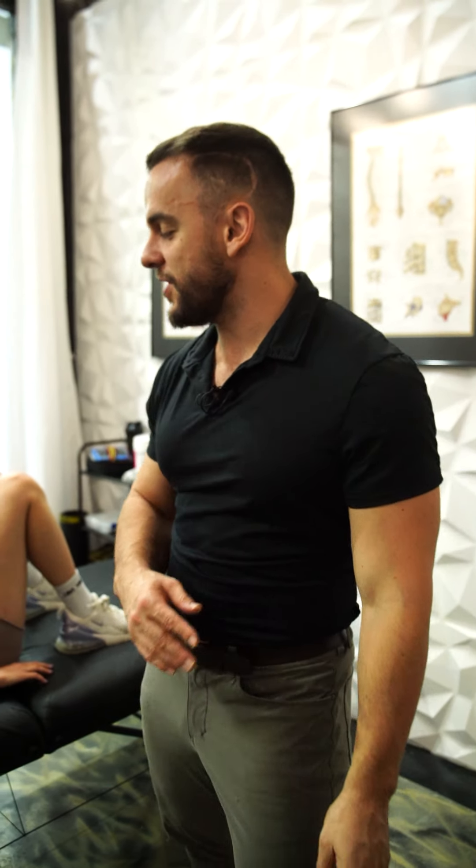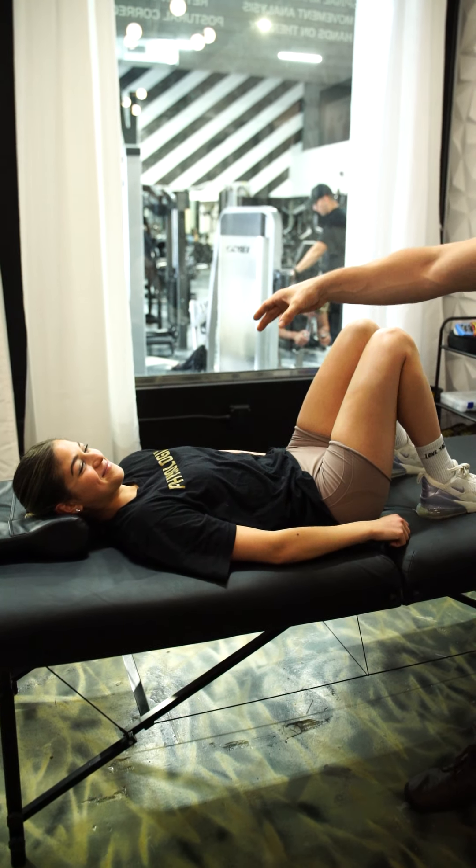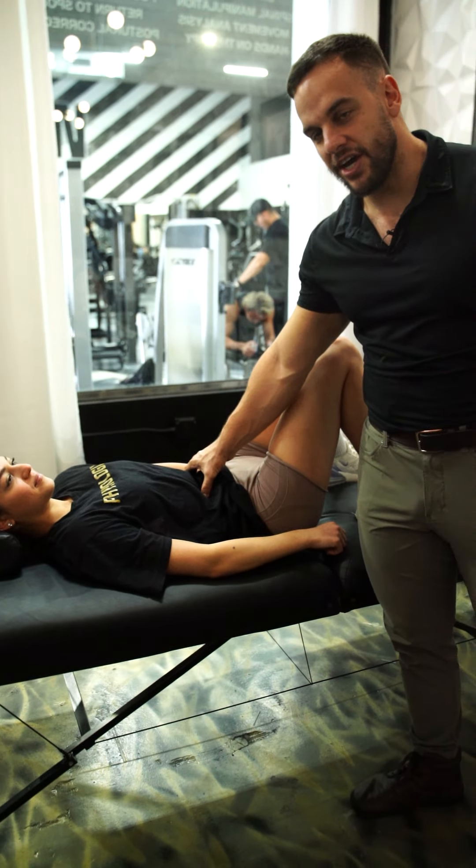What's up guys, today we're going to go over the top three exercises for core stability. When I have patients with core stability issues like Esti here, what we want to work on is stabilizing the entire torso into the pelvis.